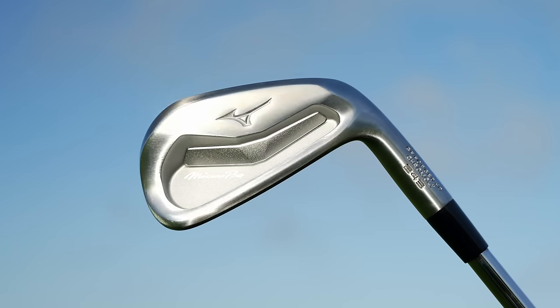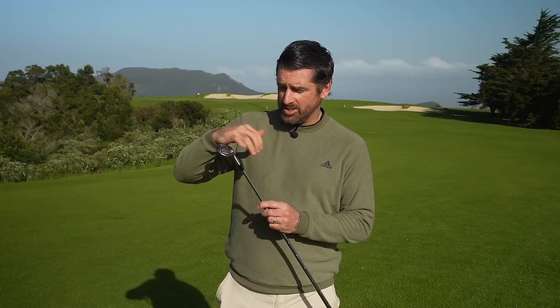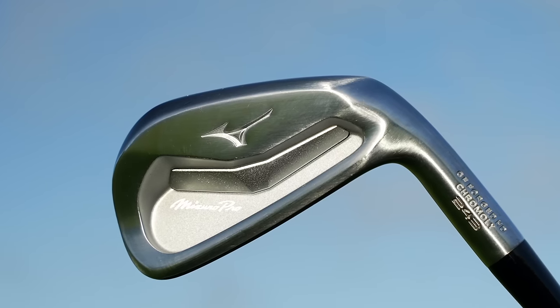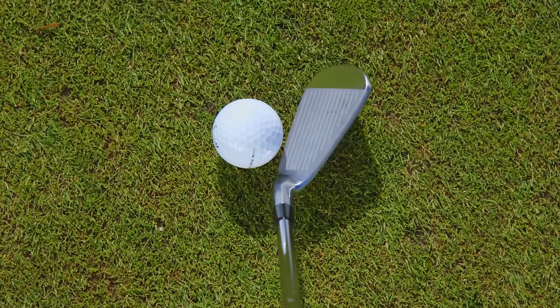It should be no surprise to anyone who's played Mizuno irons that the Pro 243 is going to get a best-looking mention. From a shelf appeal point of view I think it's faultless — just a stunning finish, great shaping, real attention to detail and sophistication. Not putting any paint fill in the Mizuno badge, just little touches like that look great. The only thing that stopped it getting the top spot is that down behind the ball the head shape just doesn't quite suit my eye — it doesn't quite have the symmetry of some of the others.